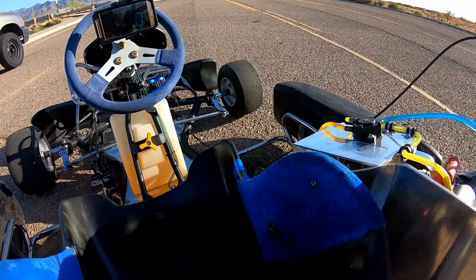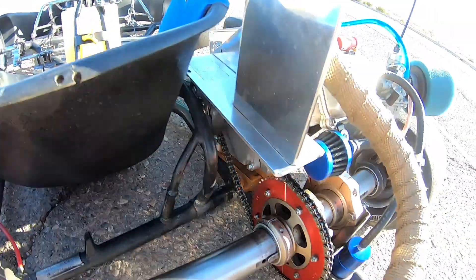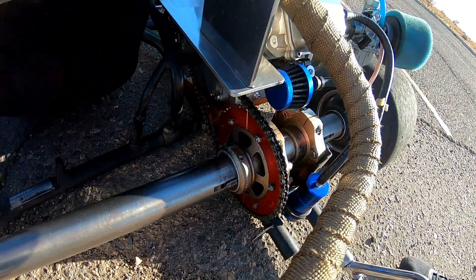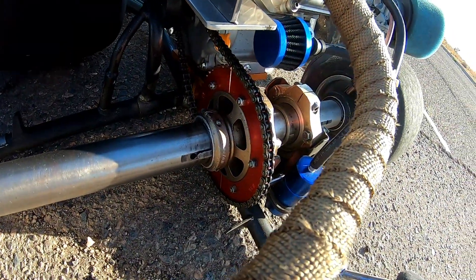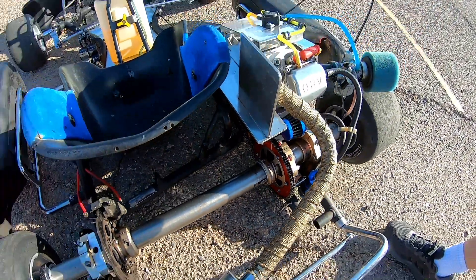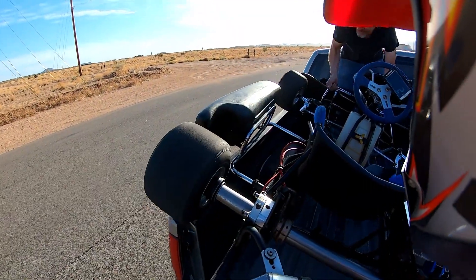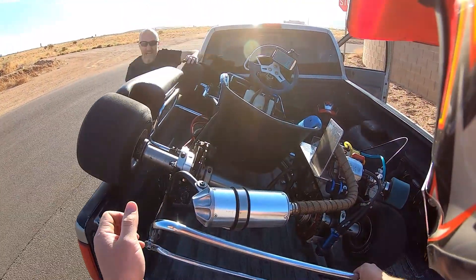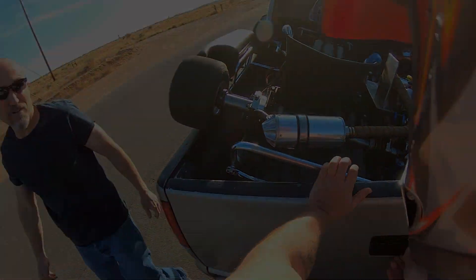We hit 71.42 with the 17/58 combo. I think it pretty much maxed out on gear now — we've reached the maximum RPM potential of the engine. Maybe now if we went a couple teeth back, we'd be right at the sweet spot. We're around the edge of just a couple teeth difference.